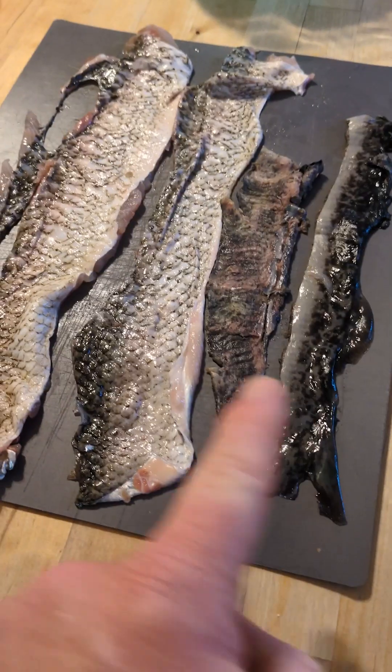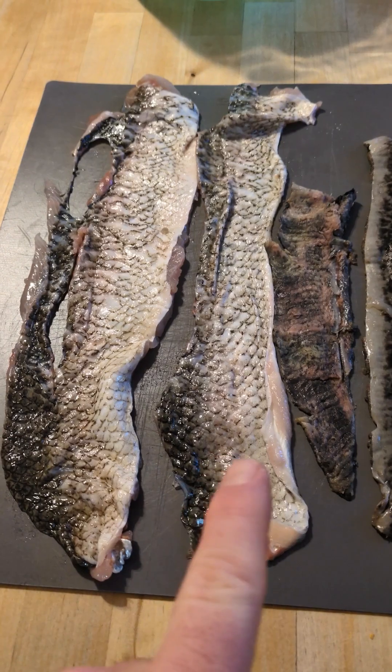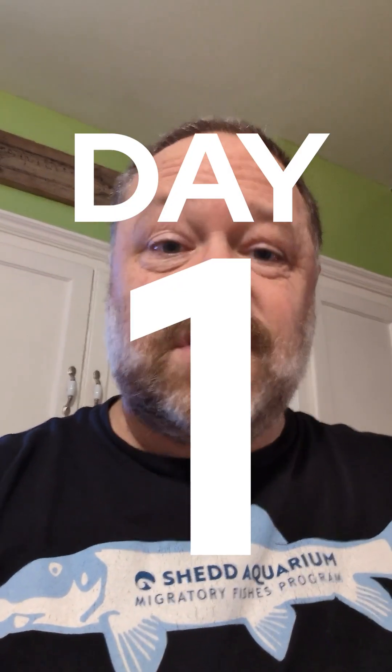Day one of this virtual fish leather making workshop. These are our skins. We've got two sea lamprey skins here, and then on the left we have two lake whitefish skins. It's going to be an exciting week — I'm really excited to learn how to make fish leather.